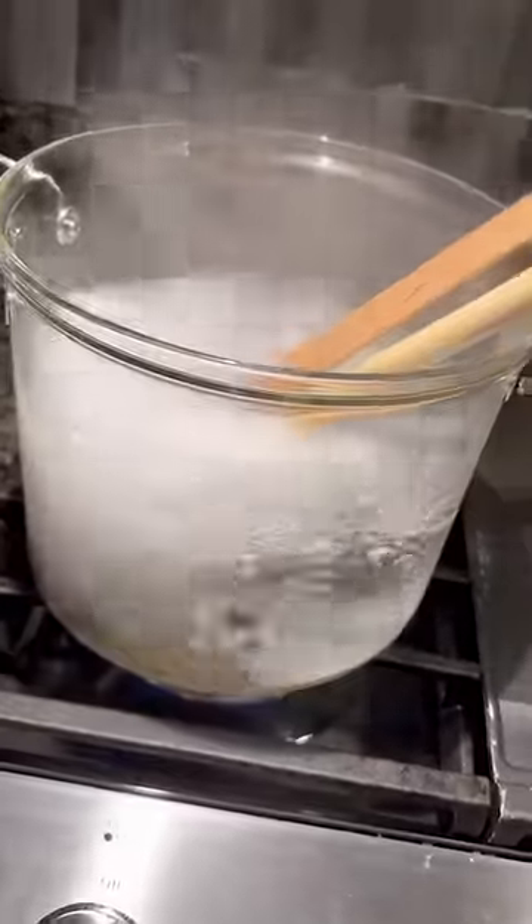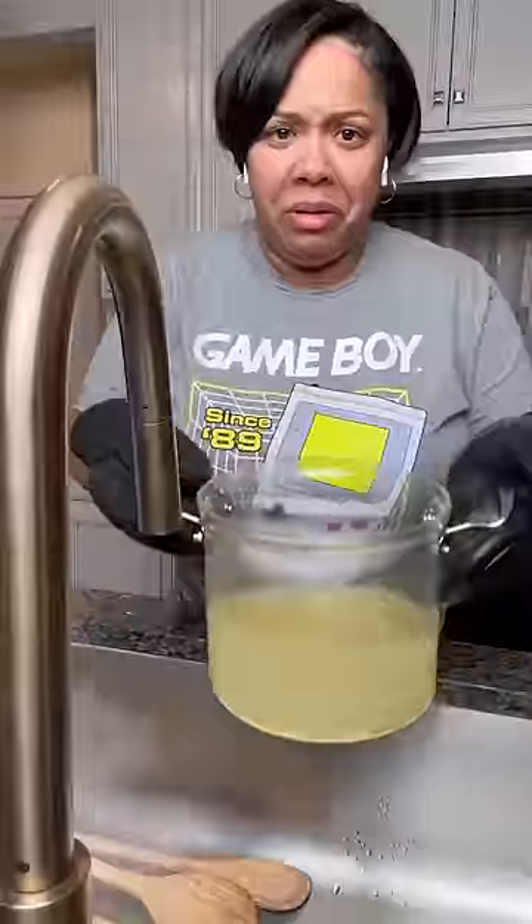I gotta clean my wooden spoons properly. You boil some water, and boom. Ewww! Okay, hold on, let's see what happens.